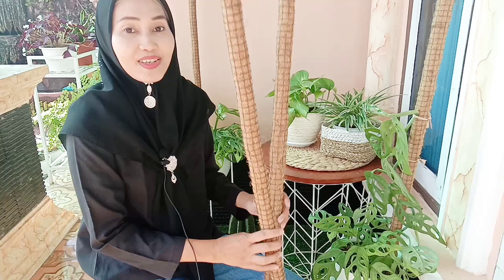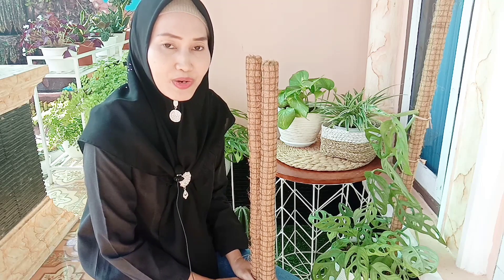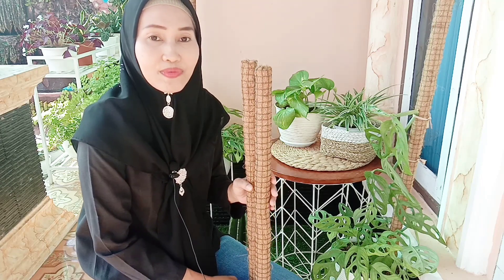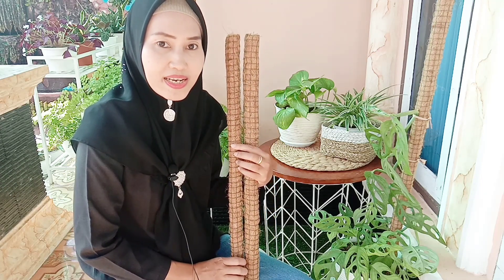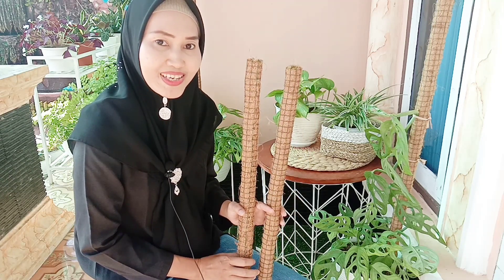Nah sekarang turusnya sudah jadi. Pembuatan turus ini bisa menjadi ide kewirausahaan, terutama untuk anak-anak didik saya di rumah. Manfaatkan waktu kalian untuk berkreativitas membuat turus penyangga tanaman untuk tanaman ibu kalian di rumah. Semoga bermanfaat dan selamat mencoba. Wassalamualaikum warahmatullahi wabarakatuh.